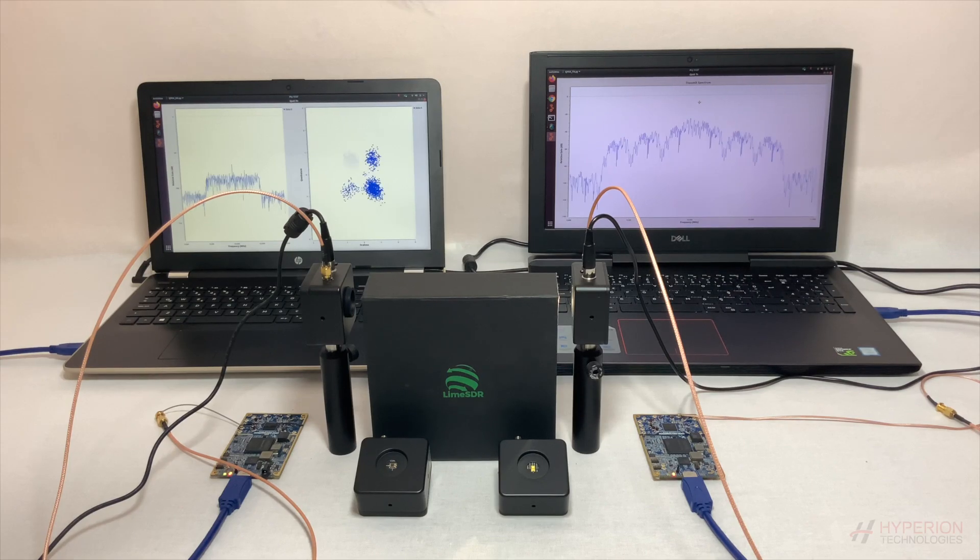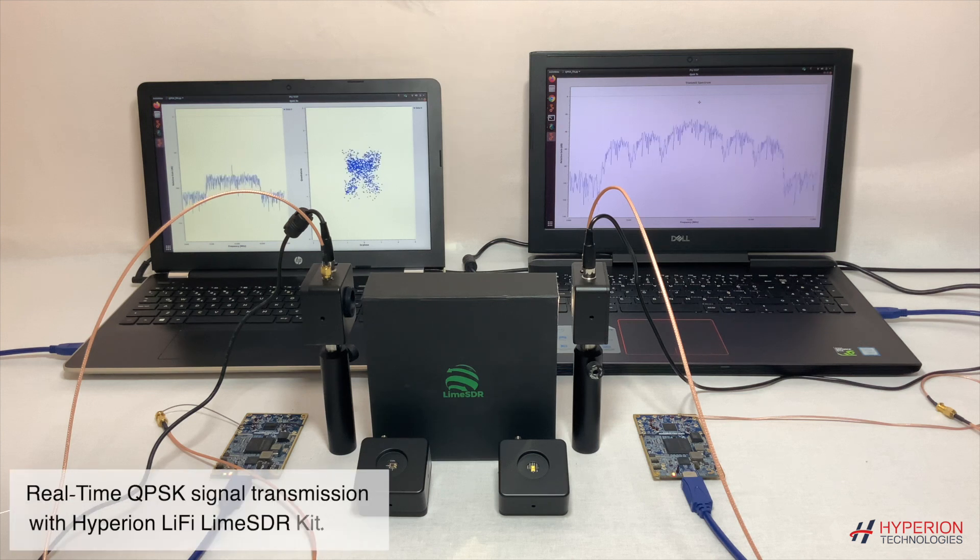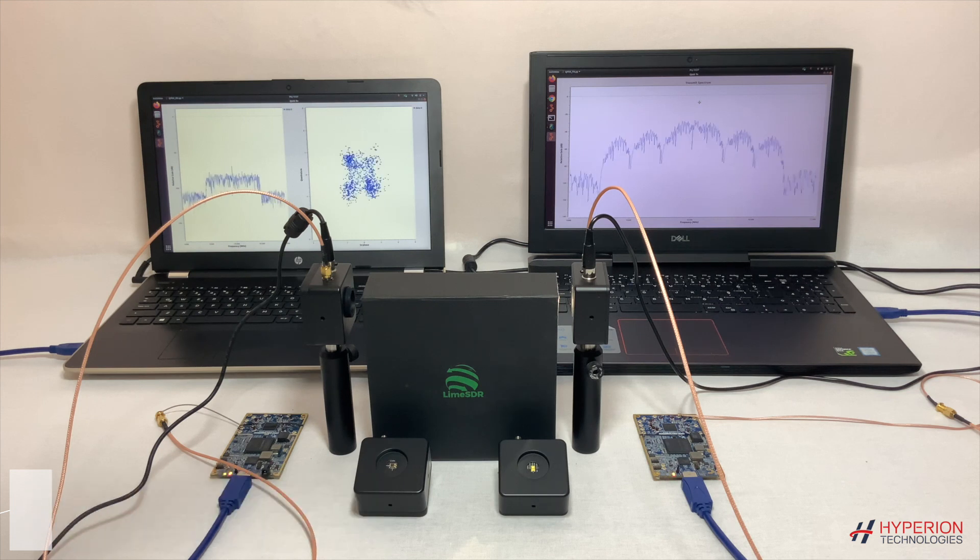In this video, I'm going to show you a demo using our brand new Li-Fi LimeSDR kit developed by Hyperion Technologies. This kit is a plug-and-play solution designed for LimeSDR platforms to experiment with visible light communication systems. It includes custom-designed front ends with a wide bandwidth of 20 MHz and a large field of view of 170 degrees.